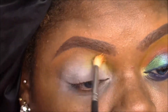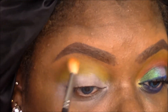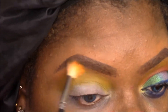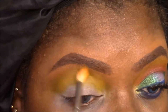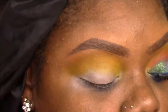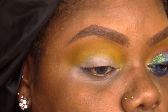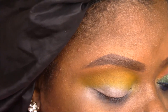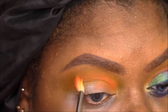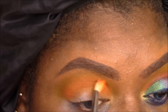I'm going to begin the look with a yellow from the Zulu palette by Juvia's Place — it's a pretty decently pigmented yellow, especially on the white base. Using a crease blending brush, I'm packing that yellow really high into the crease. I then follow it with an orange from the same palette and blend the yellow and orange together to create a gradient.